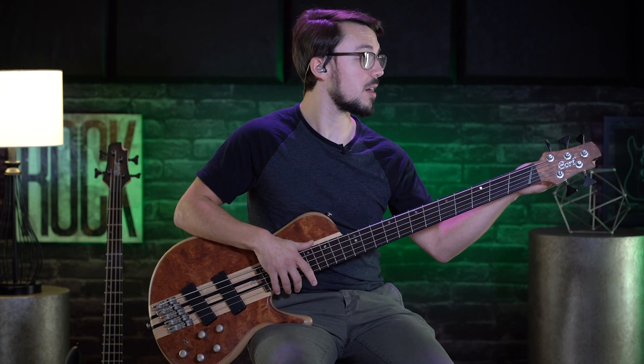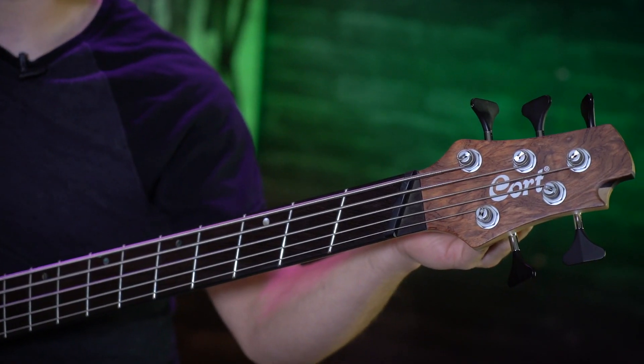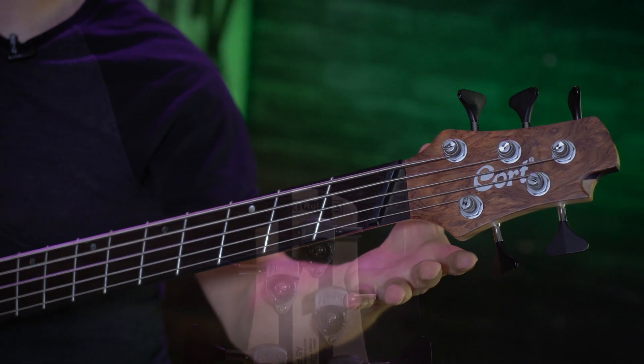I love these Hipshot ultralight tuners. They're very easy to tune and they're ultralight, which makes the bass nice and balanced.